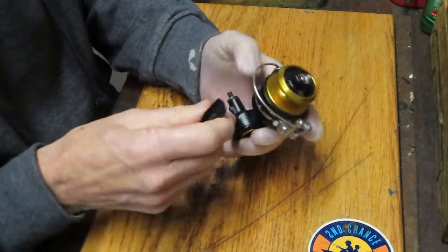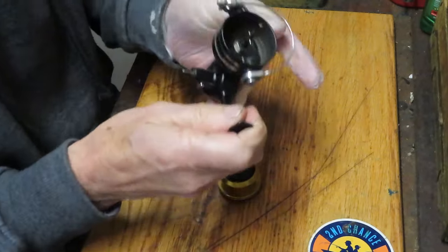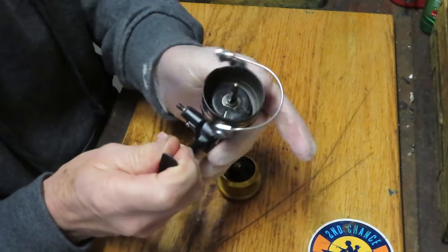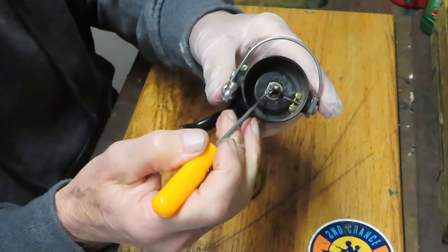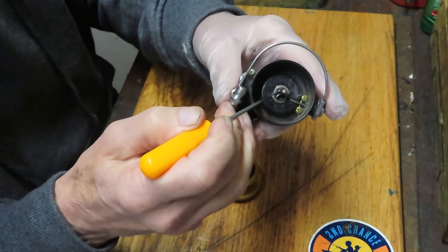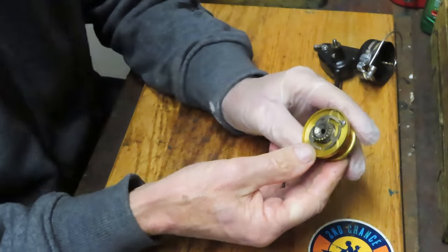I started by taking off the handle. Let's take the spool off and see if we can see anything. We certainly have the axle shaft going down — it's sluggish. There's probably grease buildup in there, but that should be where it is.